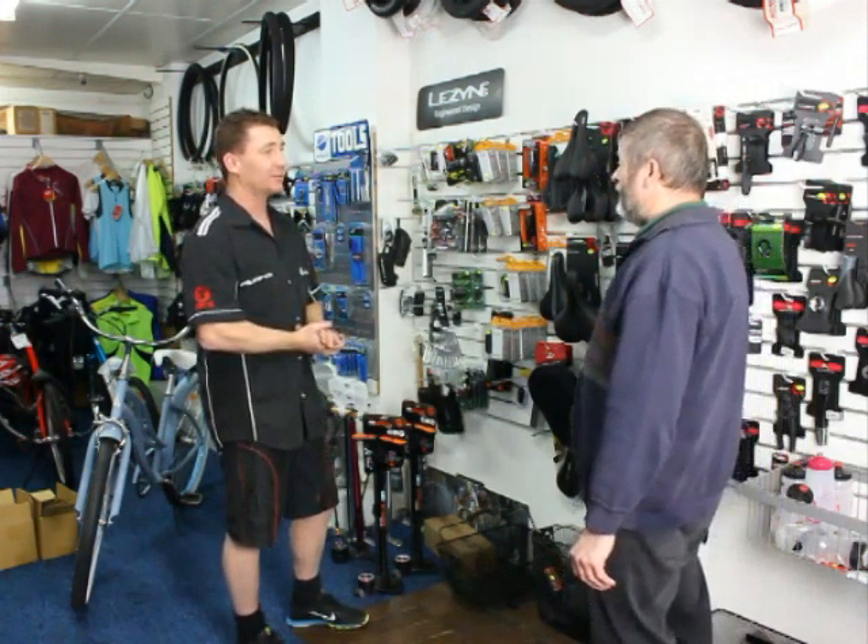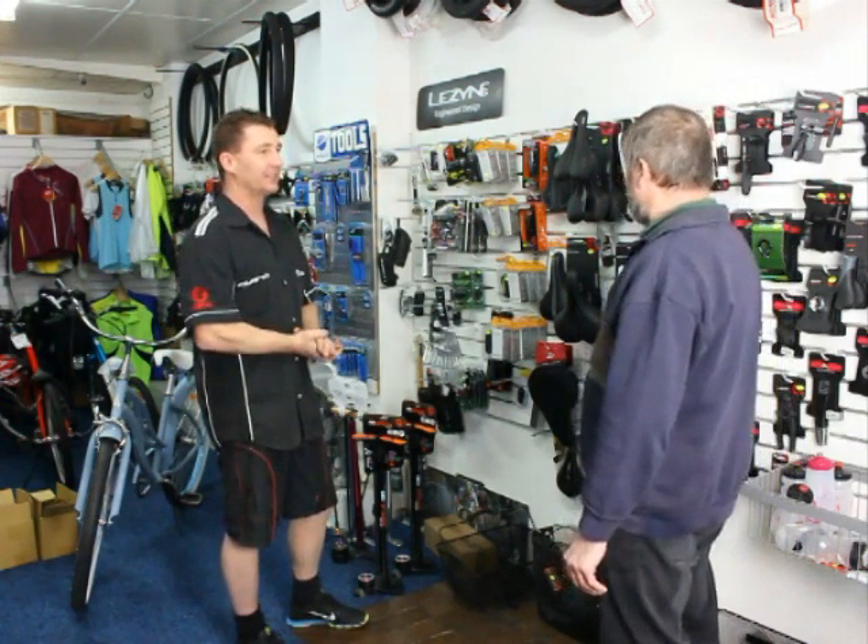Are you going to be doing any riding at night or dusk or dawn? Yeah, I reckon I will. I like getting out in the dark and having a bit of a squeeze around.